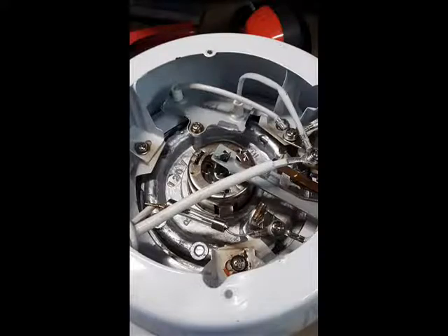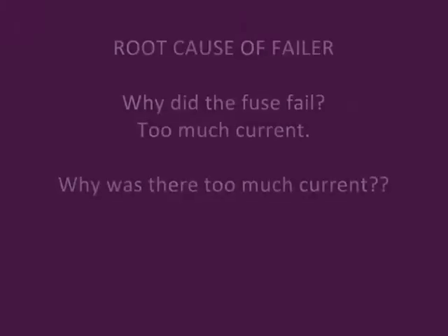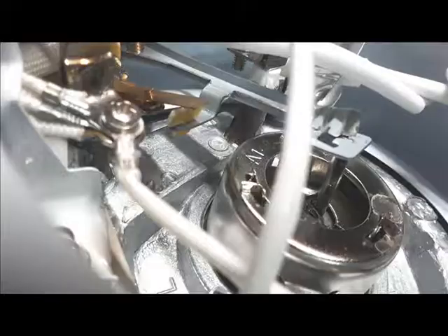Now I want to find out what was the root cause of the failure. Because if we just turn it on and try using it again it will probably burn out the new fuse. Inside here you can see that there is a set of dirty contacts.